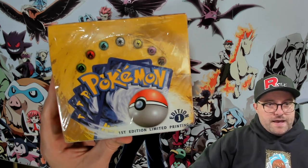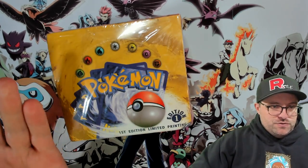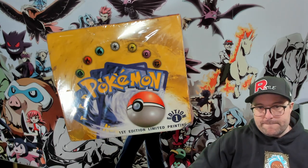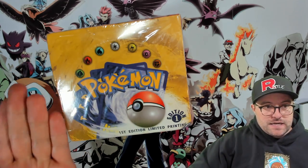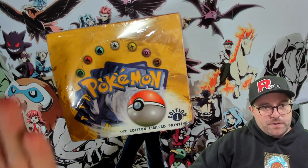Hey guys, welcome back. It is fake booster box time — we got a doozy here. Thanks again to Jack for sending this to me. He already had it and asked me if I'd like to open it on the channel for educational purposes.